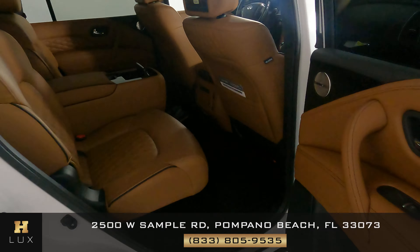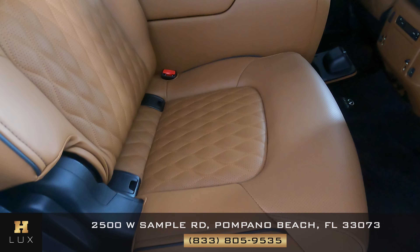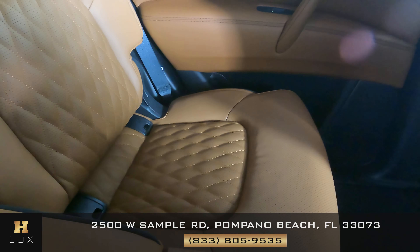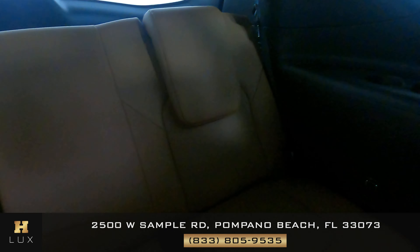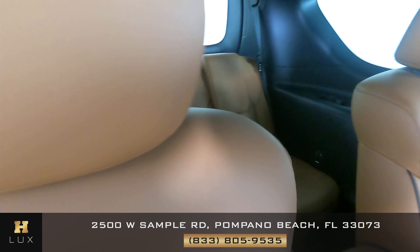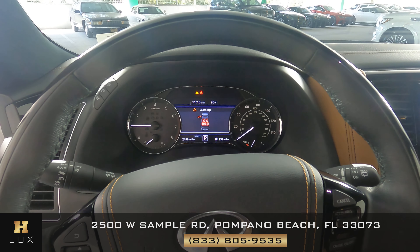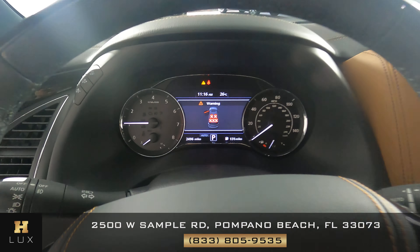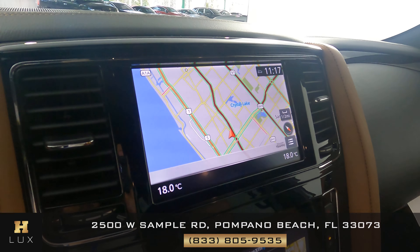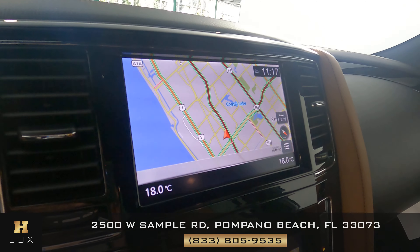Now taking a look at the back seats. All back seats look perfect — no signs of wear and tear or any kind of damage. The back seats are in excellent condition. With the car on, I want to show you the mileage: as you can see on the bottom of the dashboard, this car has 2,496 miles. It also comes with a GPS system, visible on the screen, and a backup camera.